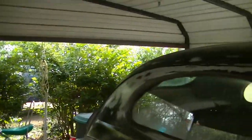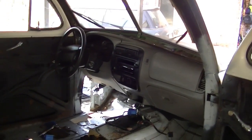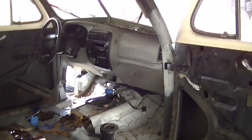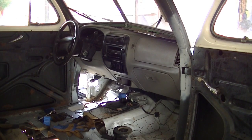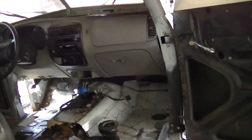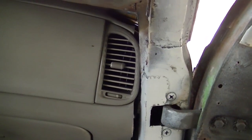We went ahead and got the body actually set down on the frame the way it's going to be sitting — it's actually down, which is fantastic. I'm super excited about it. I got so excited I went ahead and put some of the dash in — nothing screwed in — but I'm really happy at how good this dash looks in this car. We're able to maintain the full vent for the passenger side, which is awesome.